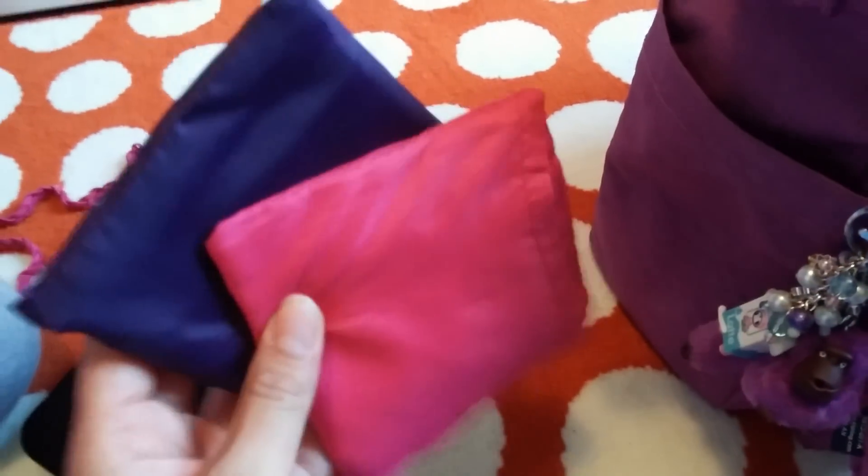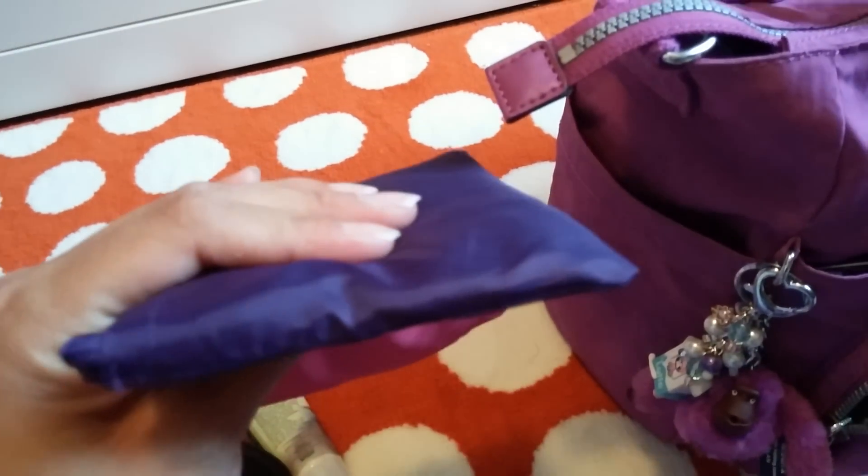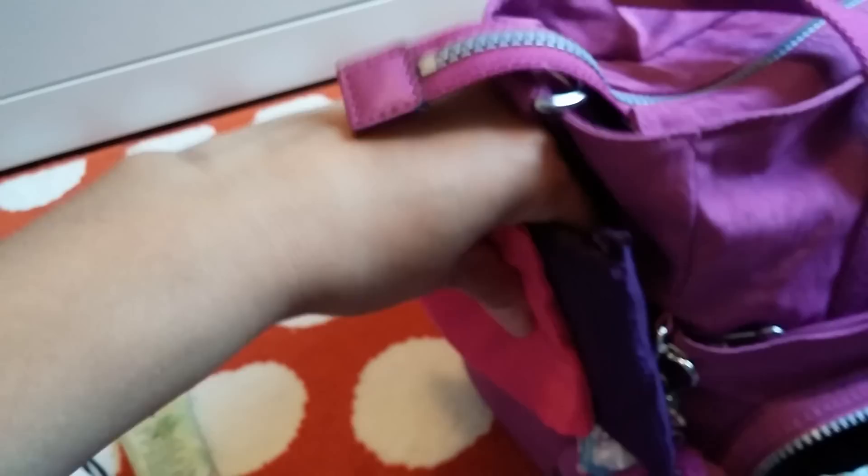And this other side pocket here, I basically have two reusable shopping bags. They are pretty slim so they fit perfectly in there.